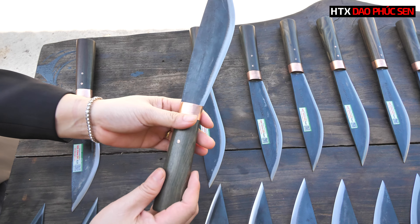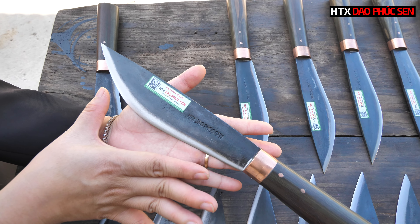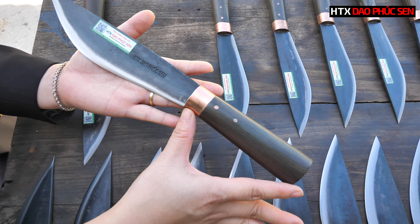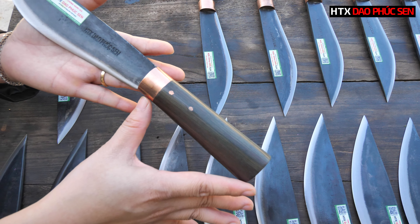Đây là cây size lưỡi 20. Chiều dài lưỡi sẽ là 20cm. Phần cán sẽ dài vào khoảng 12,5cm. Con mã của sản phẩm này sẽ là M20MDDLC. Con này em đang bán nguyên giá với giá bán là 450.000, nhưng trong chương trình ngày hôm nay con dao này sẽ được bán với mức giá là 329.000 đồng.